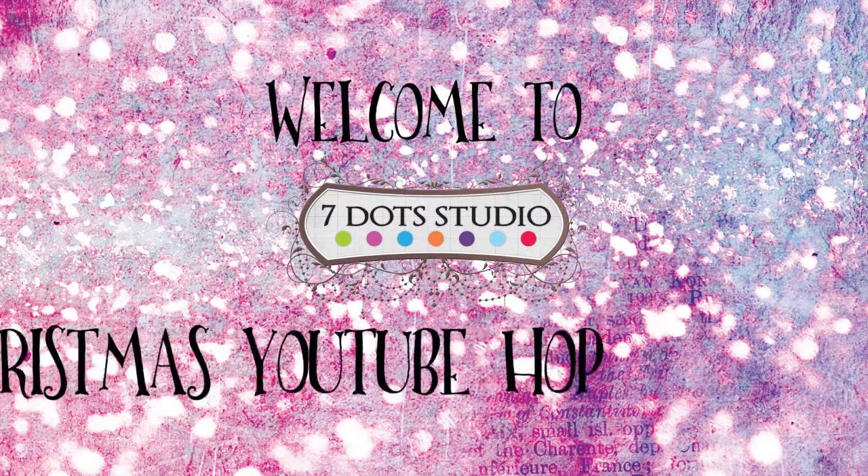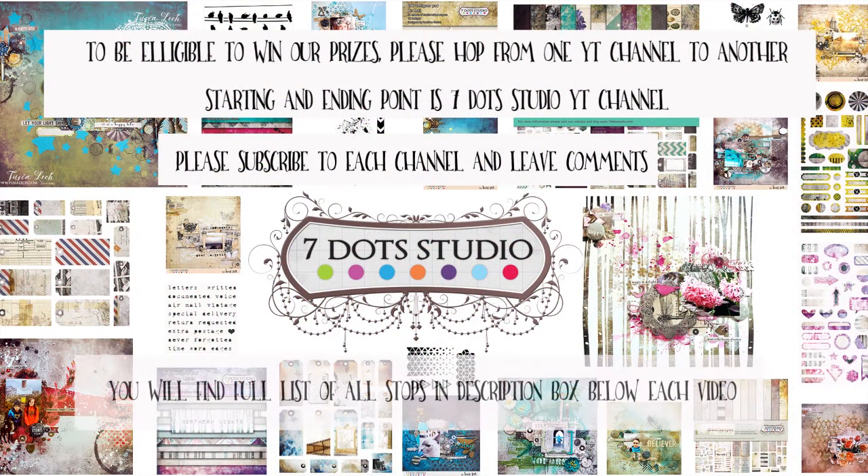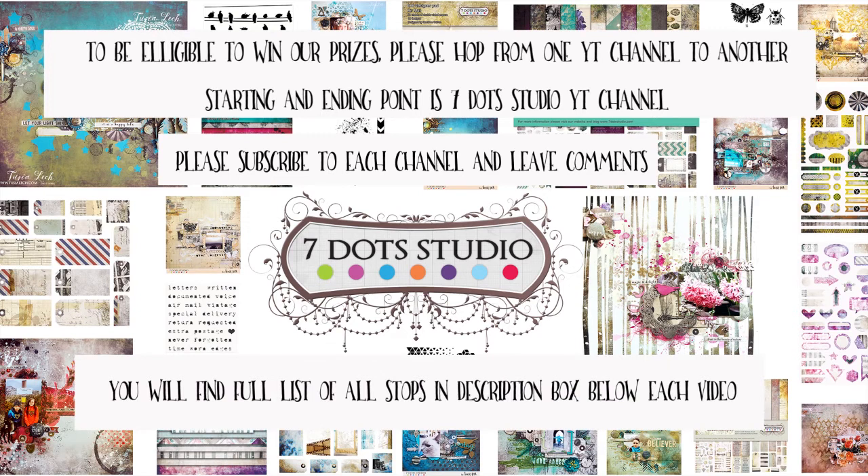Hello everyone! Welcome to the first ever 7.Studio YouTube hop. If I am your first stop today, please hop along the list you can see in the description box below.